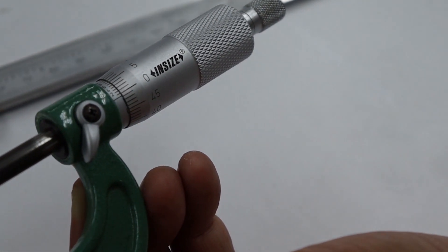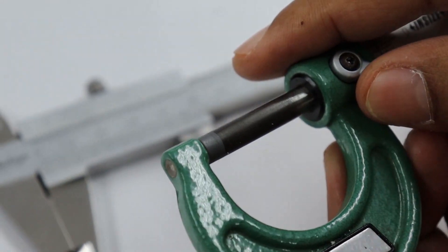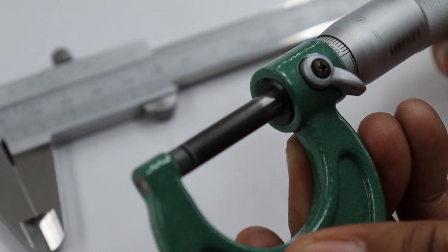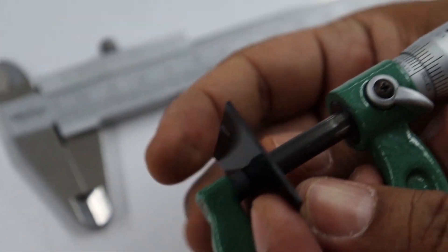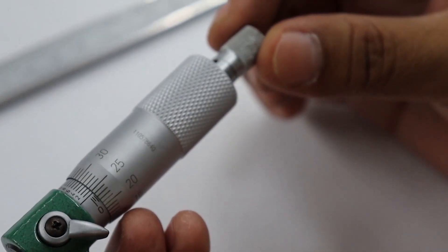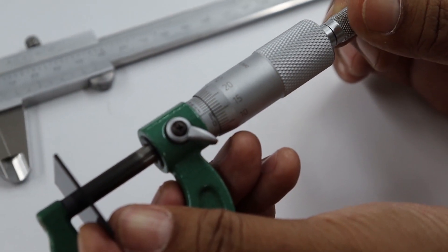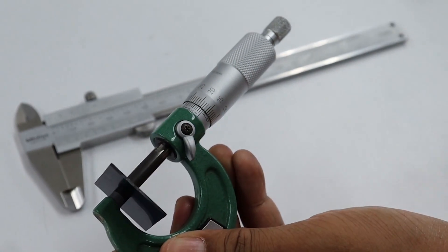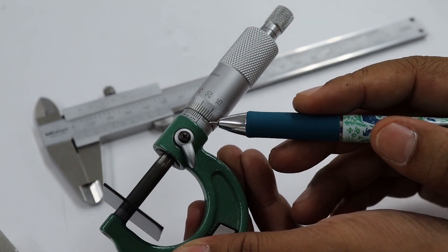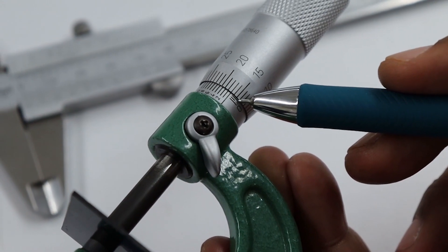Now we will measure the object. Unlock first, then slowly turn the thimble outward. We are going to measure the thickness of a plastic sheet instead of a sheet of paper. We put the plastic sheet between the spindles, then slowly turn the thimble inward until you can hear the click about 2 or 3 times. Then lock before reading the scale. First, read the main scale using the edge of the circular scale — it is about 1 mm for the main scale.